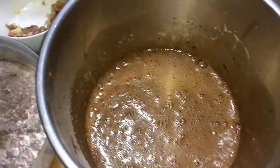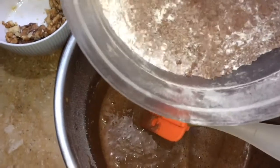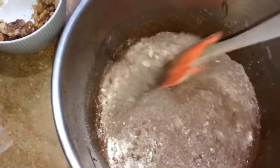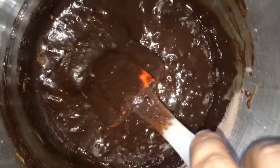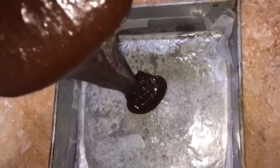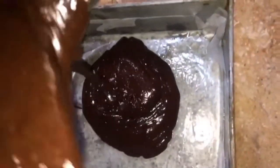When you combine the dry items, we will add the dry items and then fold it well. We won't beat it — you need to cut and fold it well. After mixing it into the powder, you have to pour it into your pan.